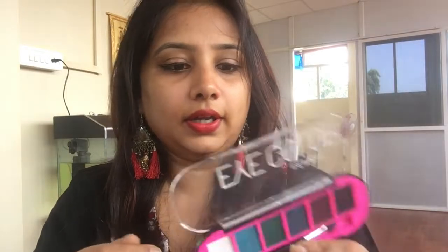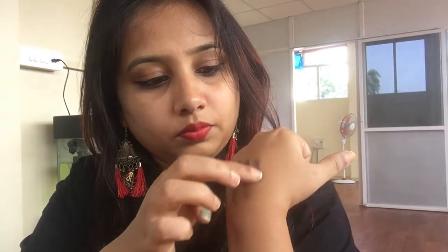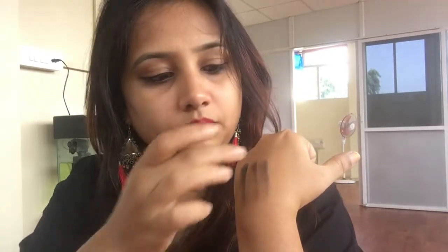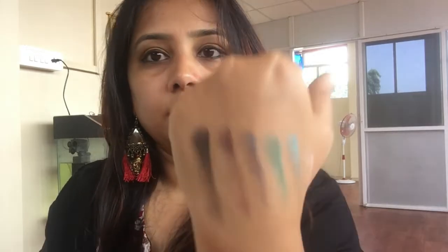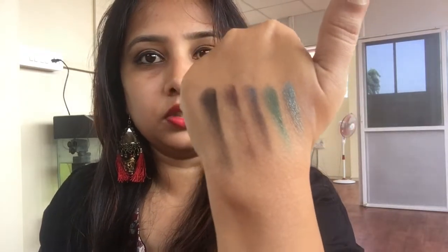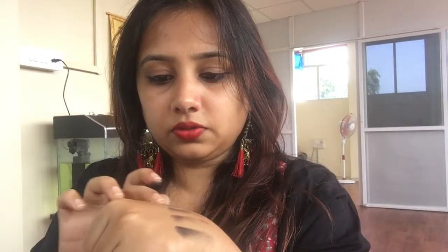The colors are quite good, I liked it — and it costs 350 rupees. Let me show you the pigmentation of each color. So these are all the colors I got, and pigmentation-wise I have to say it is really nice. I really liked it.